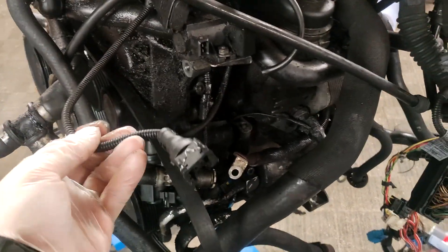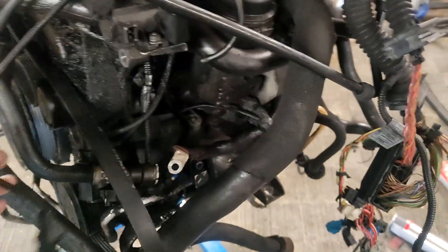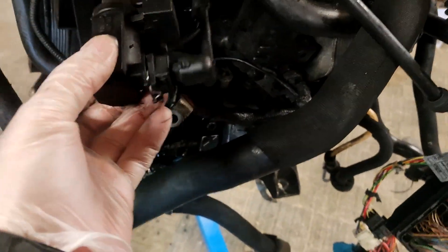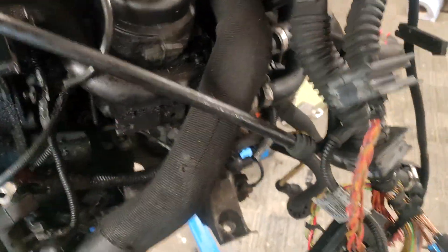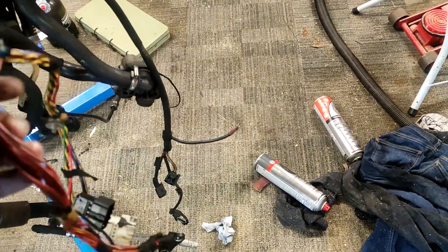We've got some wiring down here — I assume that goes there, it seems like it would, unless there's another one here somewhere. That's probably the alternator. This is obviously an ECU plug and any plugs going near the ECU.